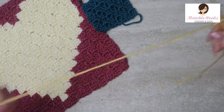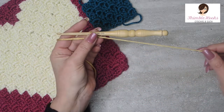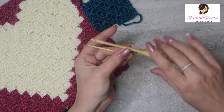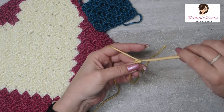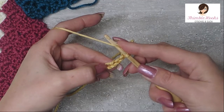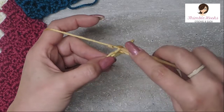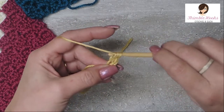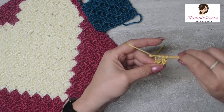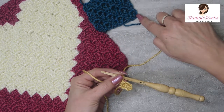So we start out with a slipknot. This is Caron Simply Soft — I think this is Autumn Gold — and a 5mm hook. Use the corresponding hook for whatever yarn you want to use. For the mini, we are going to chain 4: 1, 2, 3, and 4. And in the first 2 chains that we just made, we are going to half double crochet. Yarn over, 3 loops on your hook, go all the way through. Yarn over, go through. There is our first tiny square.